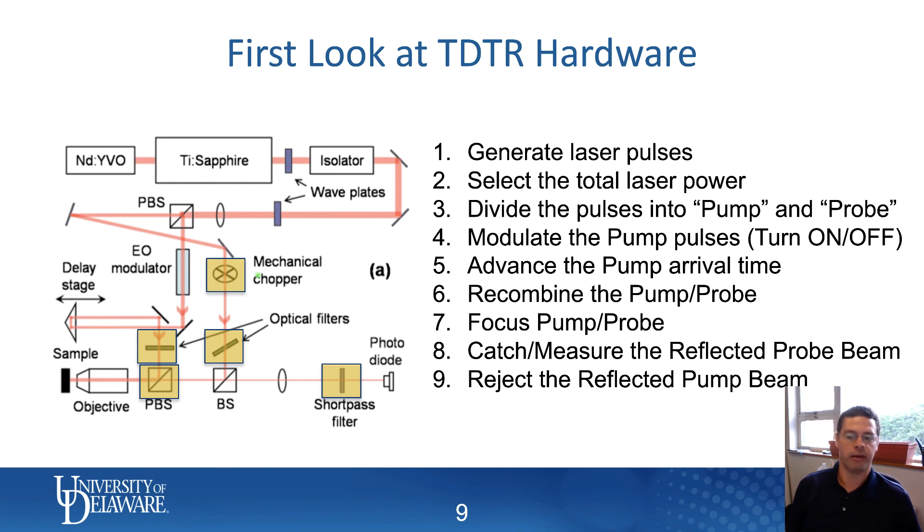It's important to remove that pump beam because of the electro-optic modulator. The short answer is that we turn the pump laser on and off at a known frequency. The whole purpose is that by turning the pump beam on and off at a known frequency, we can use what's called a lock-in amplifier — not just to look for changes in reflectivity of the probe beam, but to look for changes in reflectivity at that particular introduced frequency. That allows us to get very high signal-to-noise ratio, even though the changes in reflectivity are small. The key is to collect the probe beam but reject all of the pump beam from reaching the photodiode.